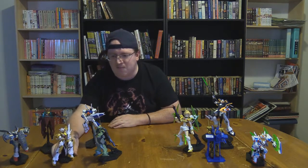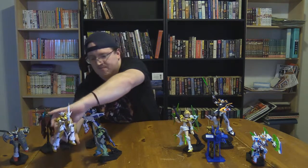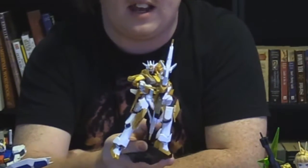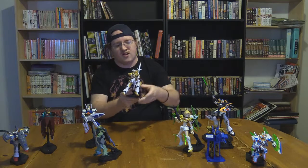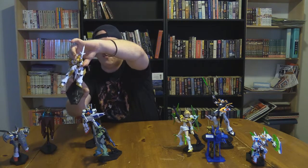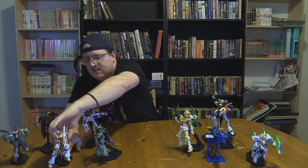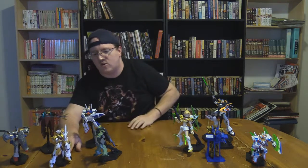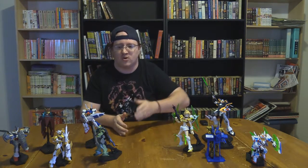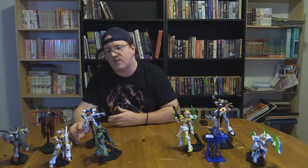Next is the P-Bandai Cathedral Gundam from The Build Divers, which I think is very backwards in the way that it had been released and spoken about. Because on the wiki page, the Cathedral Gundam is the basis for the Denial Gundam, which was used in that fight against Kamiki from his old martial arts senpai — the boy with the Dempsey roll. So you had the Cathedral Gundam that hadn't debuted anywhere before, being the basis for another kit.